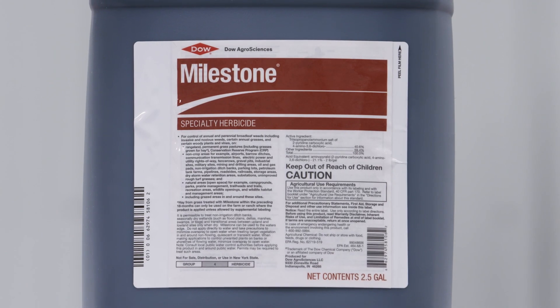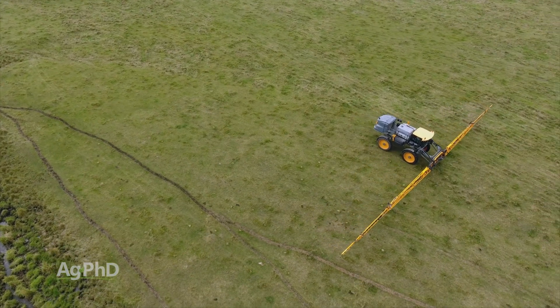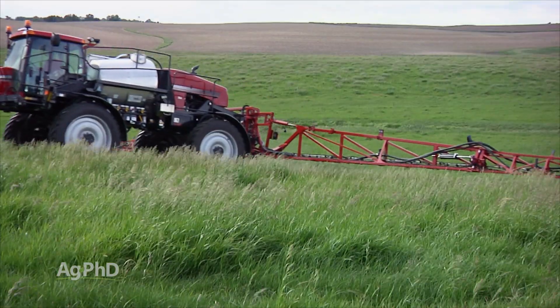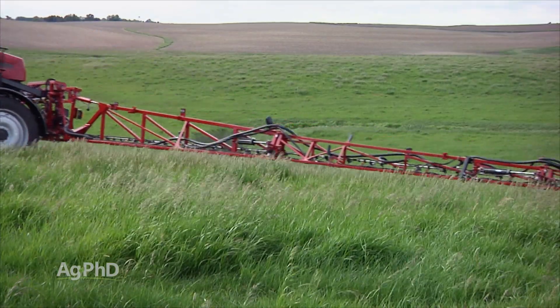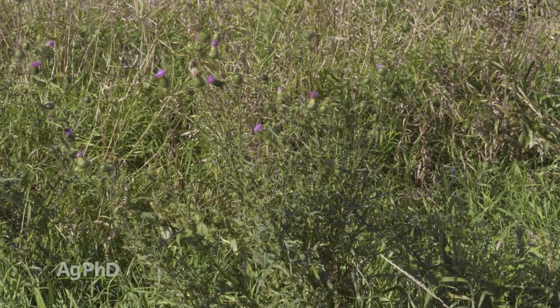When it comes to thistle control, my favorite product is Milestone, but the mistake we see many farmers and ranchers making is spraying too low a rate. Milestone is not the cheapest product out there, but if you don't use the right rate you're not going to do the job you want — killing that root system permanently so you never have to deal with this weed again.